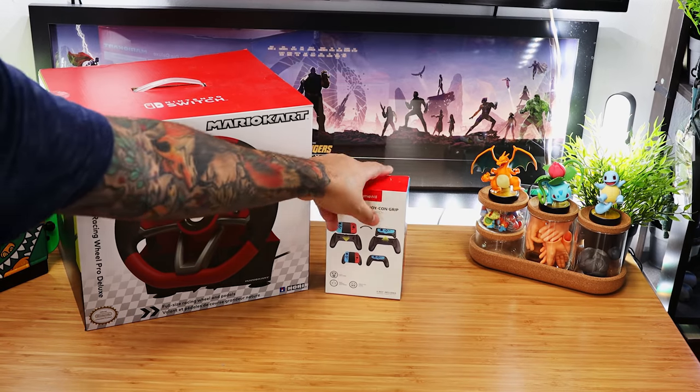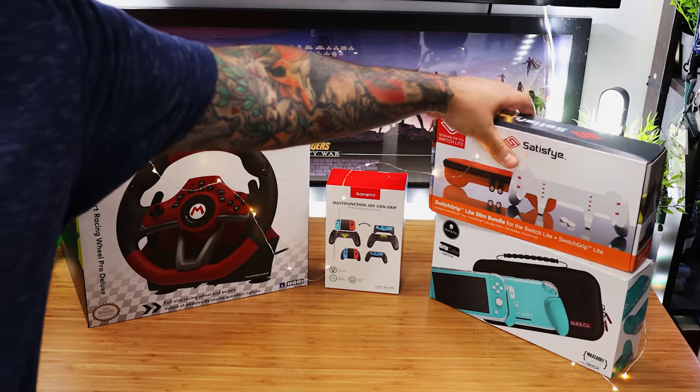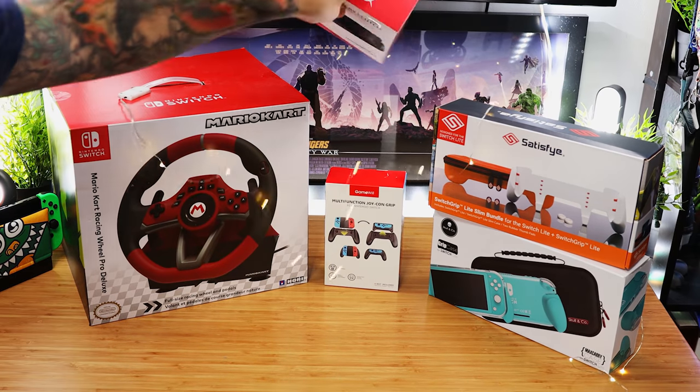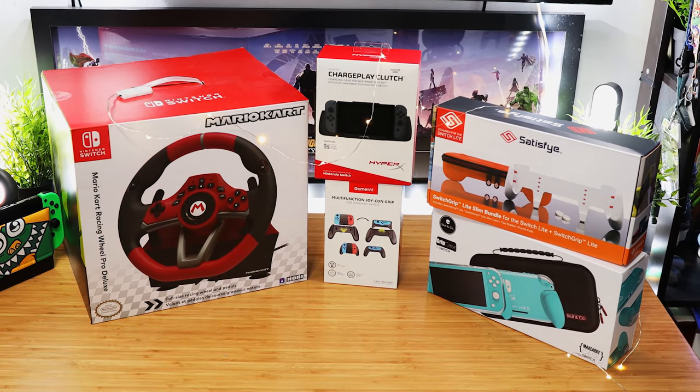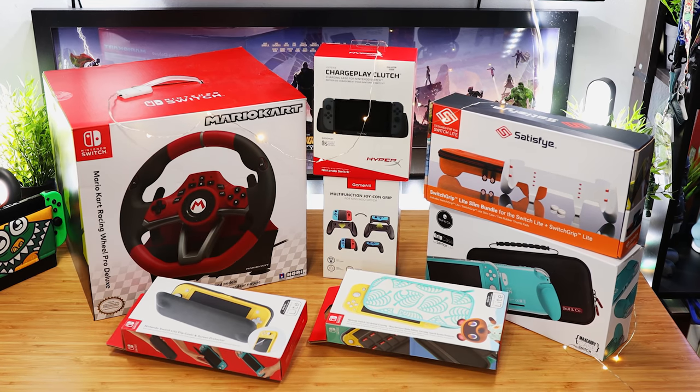Welcome to A Game From A Box. This is Sergio A.M., and on this episode of Hauled, Nintendo Switch Edition, we're catching up with 10 more Nintendo Switch and Switch Lite gadgets, gizmos, and accessories you need to know about. This is Episode 8.